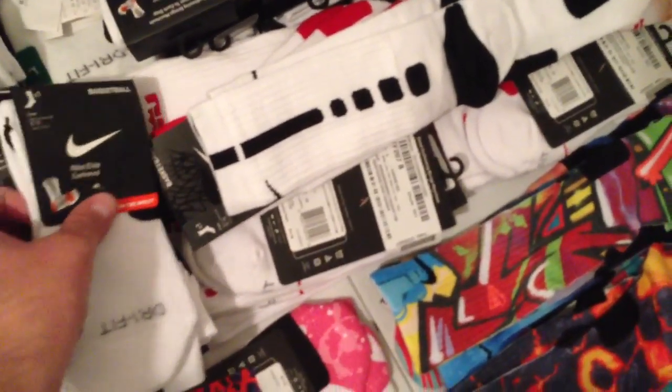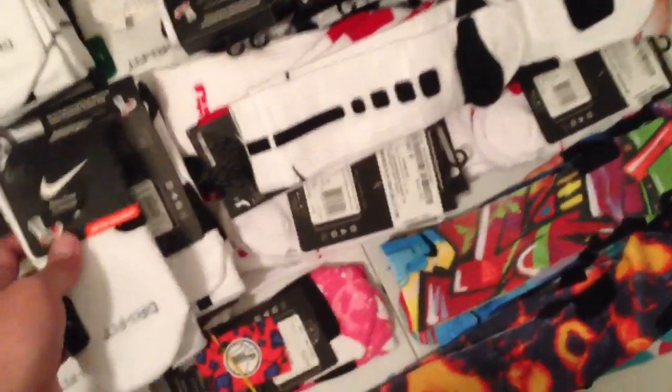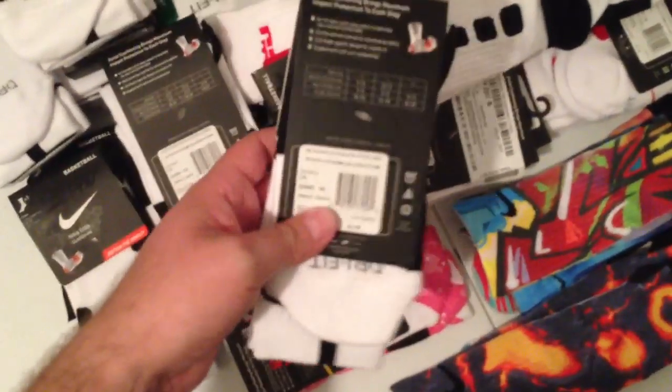I just wanted to do a quick video to show you guys that these are real Nike Elite Socks. These are not replicas, they're not imitation, they're real.